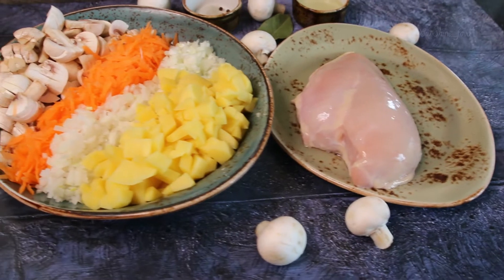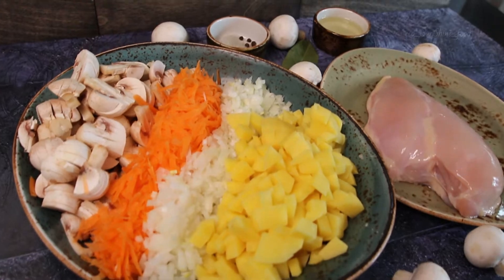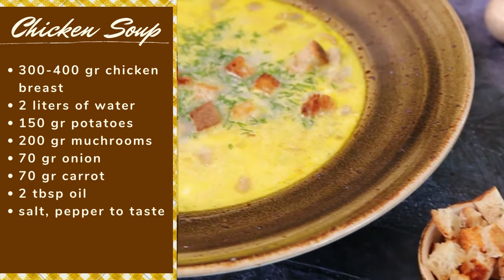Nutritious and at the same time light. All ingredients are simple and you have them at hand. Do you remember my cream cheese recipe? I use it in this chicken soup recipe too.